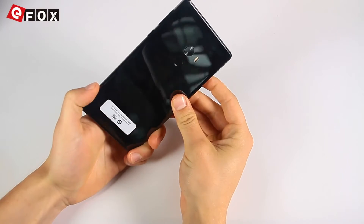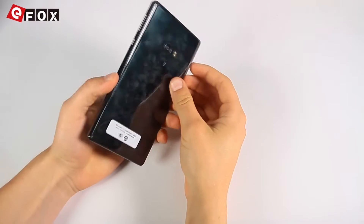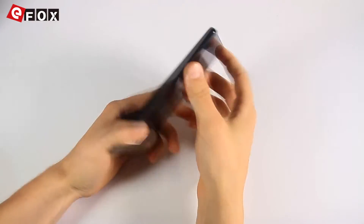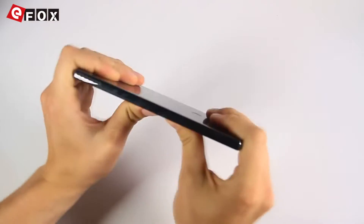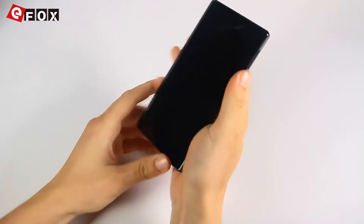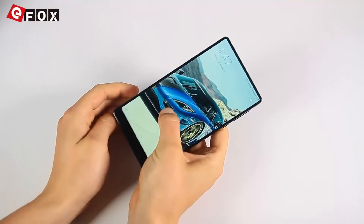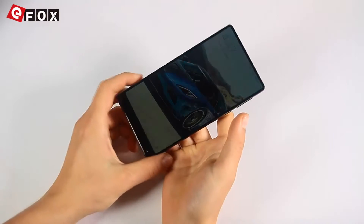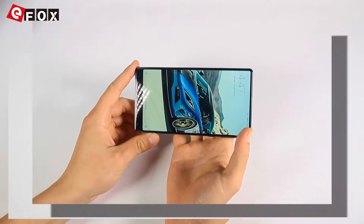The first time you touch it, it feels like a very precious and valuable thing. Nothing is cheap on it — no sharp edges, no gap, no shaky buttons. It doesn't bend, and even hard pressure doesn't show any reaction on the display. It feels like you have a very valuable and stable display in your hands.